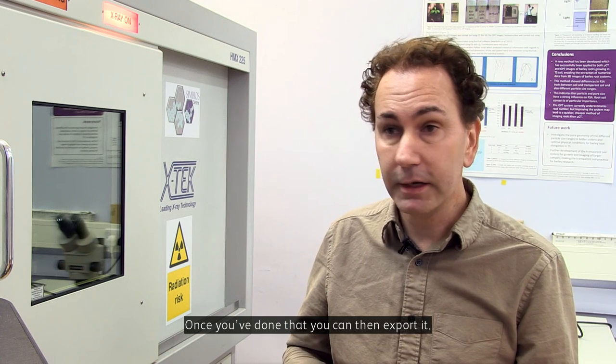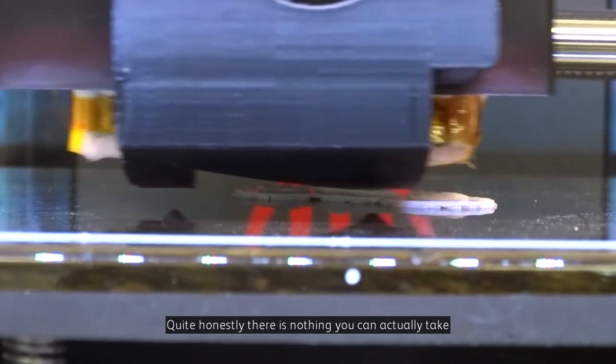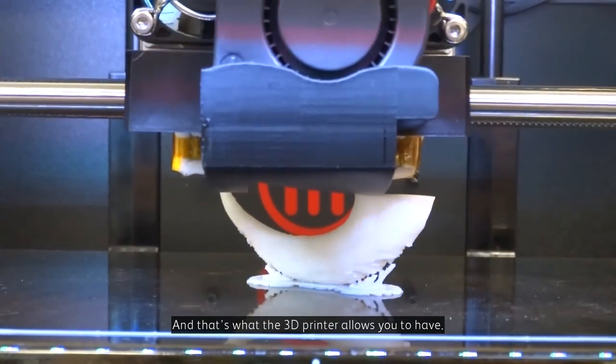Once you've done that, you can then export it and actually print it out. Quite honestly, there is nothing better than having the fossil in your hands, and that's what the 3D print allows you to have.